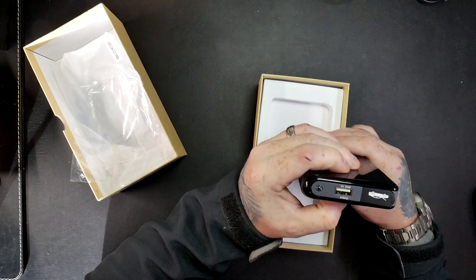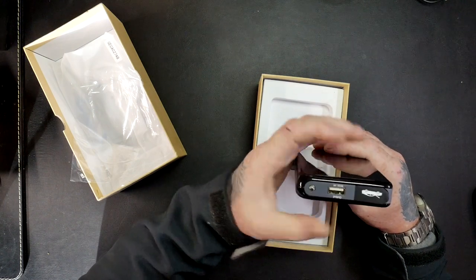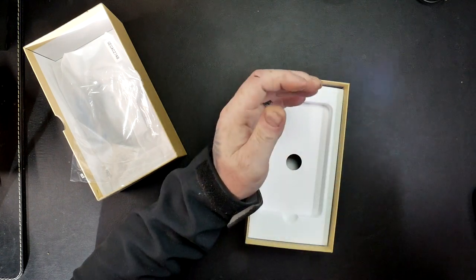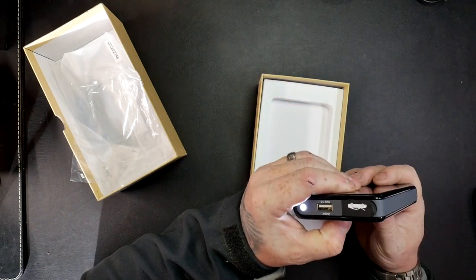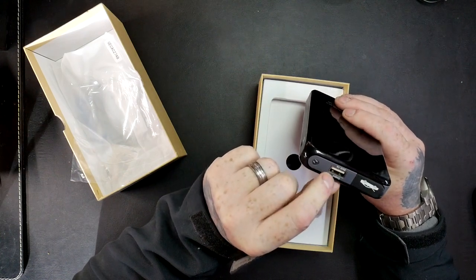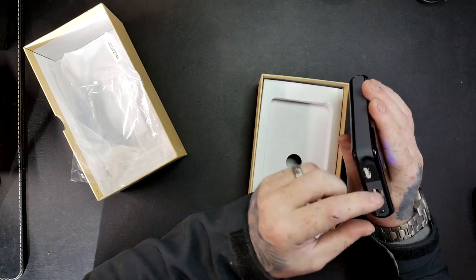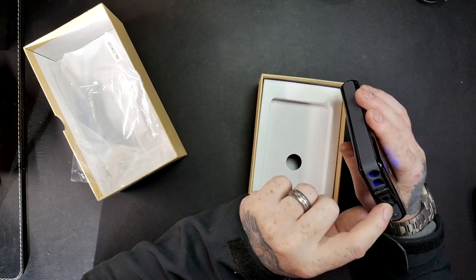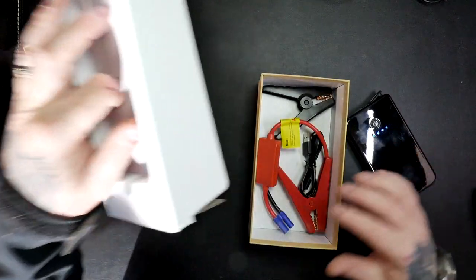Got an LED light there — press and hold, there you go. So you've got the LED light, press and hold, turn it off. It's not an amazing light, but it will help you out if you drop your keys or something. And obviously you've got the USB there to charge your mobile phone, and it's 2.1 amp, so it's going to be a fairly fast-ish charge.